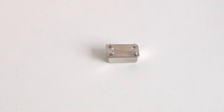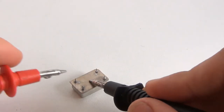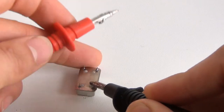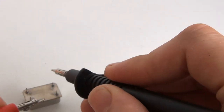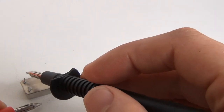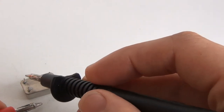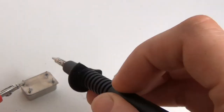There it is. Let's see which one is ground — that one is ground. The opposite side is the plus five volts, and one of these is the output. Let's put two wires here for antenna, and minus and plus here. Let's try.